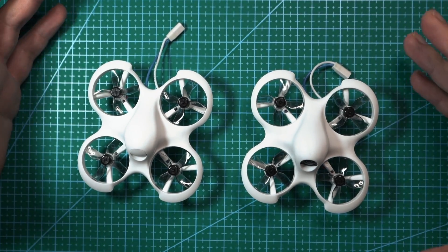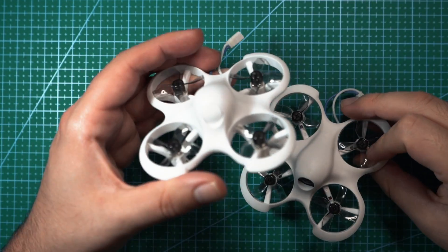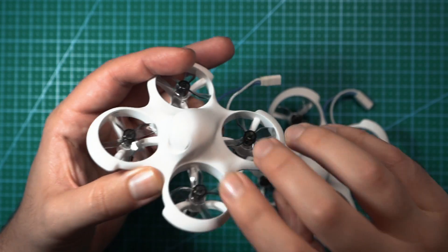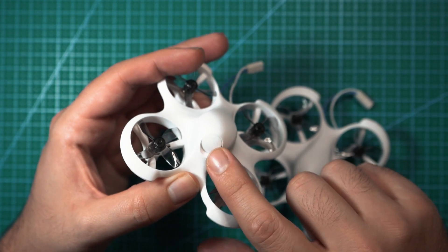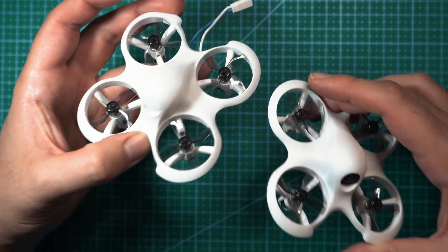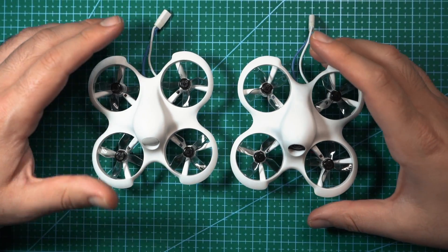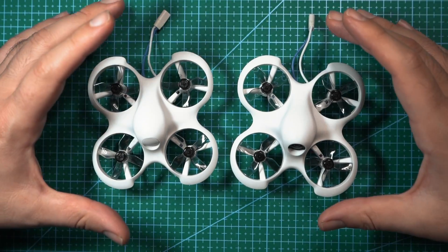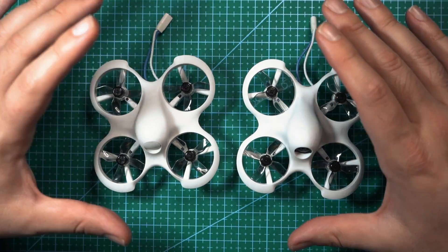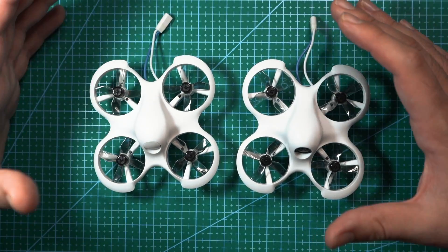The Cetus Lite comes in two versions. One is an FPV version, and the other is basically the same exact drone just without an FPV camera. There's a cutout to add one, and I'm hoping BetaFPV will offer this in the future as just an upgrade kit, but internally these two drones are the exact same. One of the main things I want to mention is that unlike the original Cetus, this drone doesn't have manual or sport mode. It has faster flying modes, but you won't be able to get out of normal mode.